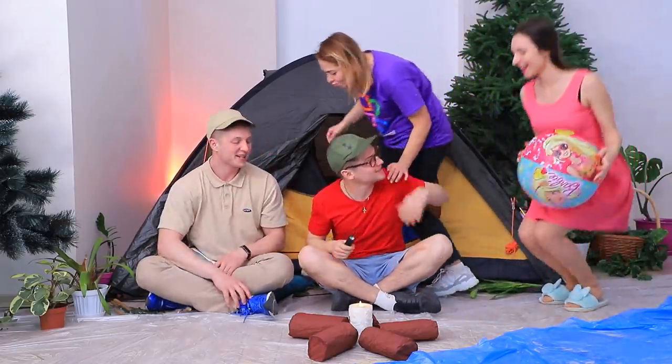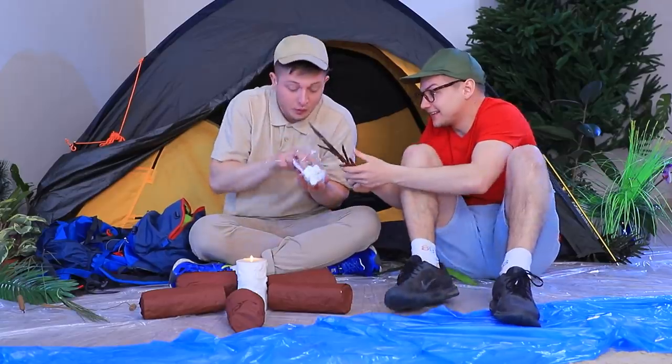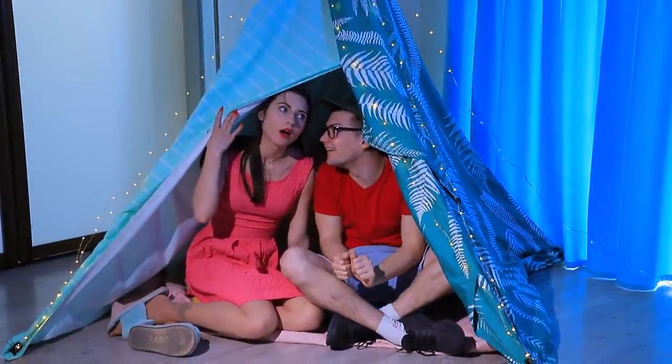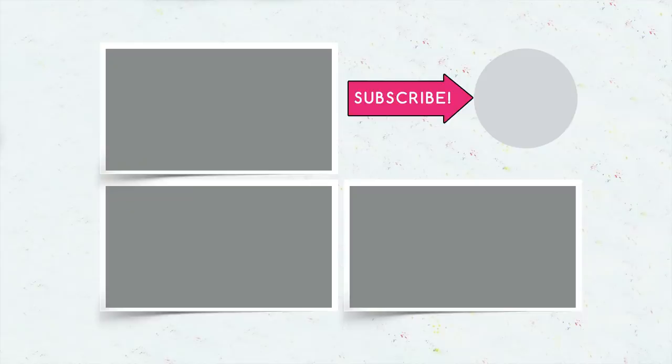Girls, come here — let's get lit near the fire! Did you like our indoor camping trip? Comment below if you'd camp at home! Would you set up a tent, roast sausages, and look at a starry sky without leaving your house? Give this video a thumbs up, subscribe to our channel, and click the bell so you don't miss new home camping ideas from Troom Troom!